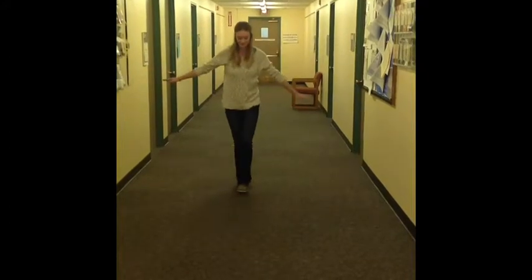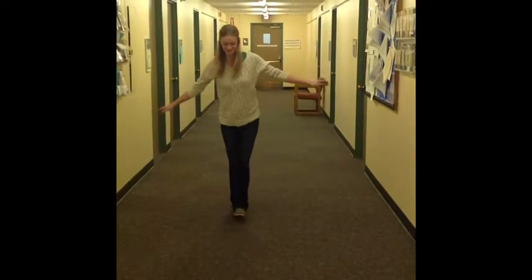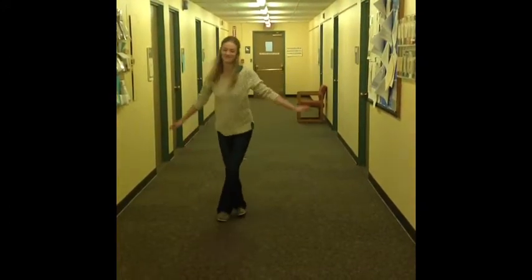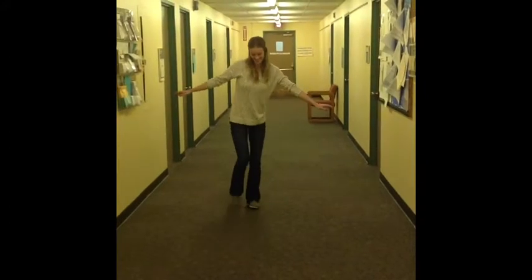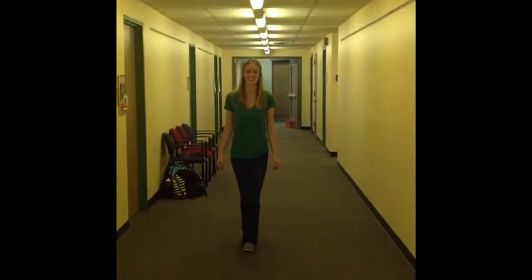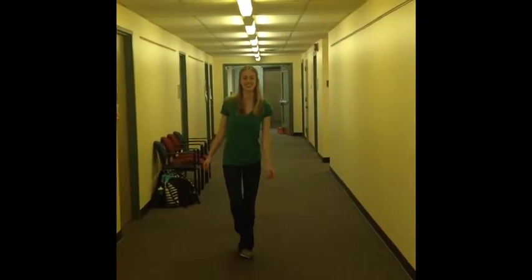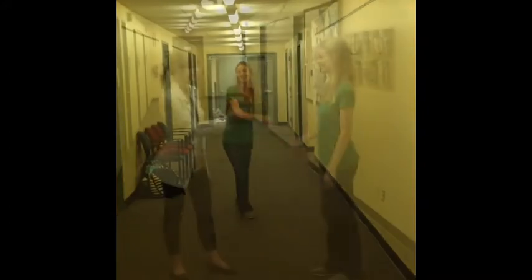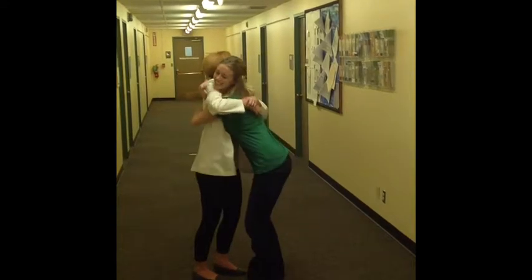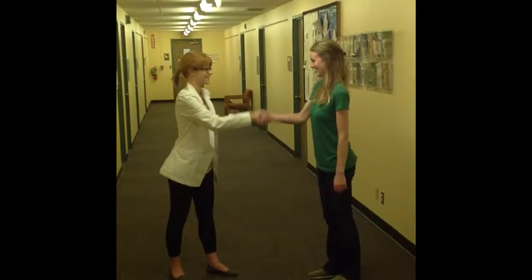Here's our patient before her therapy. She's trying to walk in a straight line forwards and then backwards. Here's our patient after the therapy. As you can see, her balance has improved greatly. One of the great rewards of vision therapy is the satisfaction you get when you make patients happy.